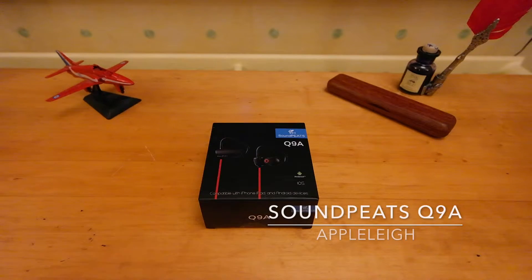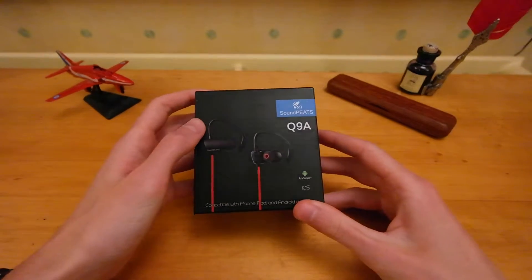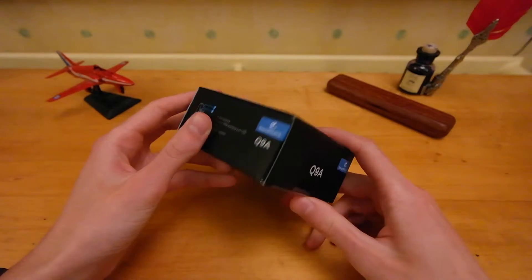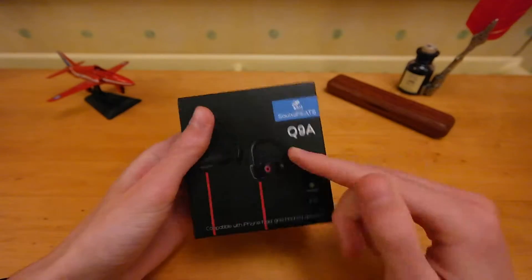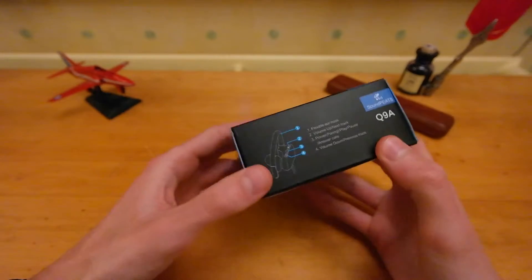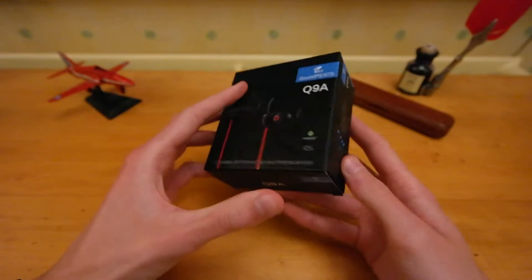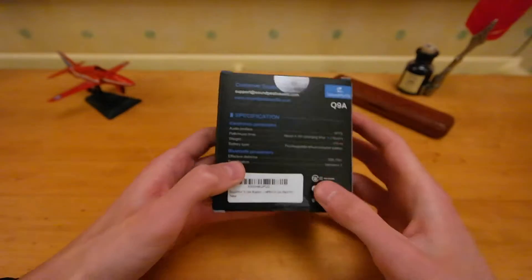Hi guys, welcome back to another video. This is a quick unboxing of the Soundpeats Q9A. Got these headphones off Amazon. These are Bluetooth headphones with an over-ear design. They're really cheap — £15 or around $22. I'll leave links in the description to the US and UK Amazon store.